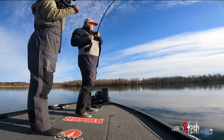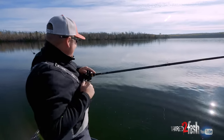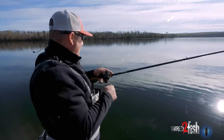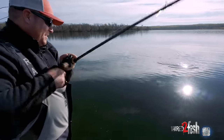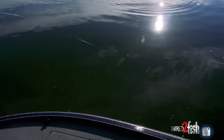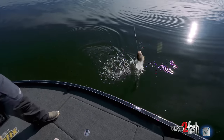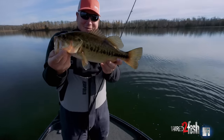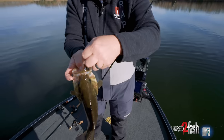There he is — oh, that was fun! He clobbered it. Oh, it feels like a nice one too. Yeah — real nice one! This time of year in the fall, fish get really grouped up, so getting a couple bites like that is a good sign. Wow, that's a really nice fish! The cold water brings out their colors sometimes too — look at that, what a beautiful fish. He choked it!